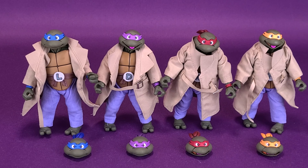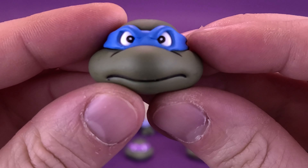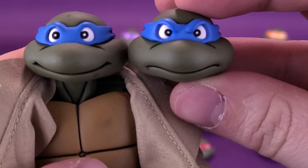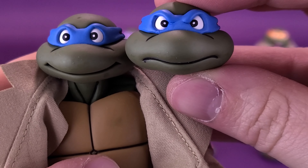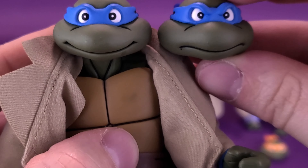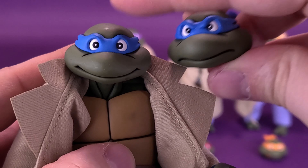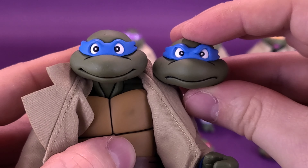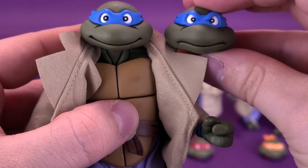Another cool feature of the Turtles in Disguise set is not only the trench coats and pants, but also the swappable heads — and each one of those heads also has swappable lower mounts. For example, Leonardo's alternate head sculpt is definitely a more angry-looking Leo. Instead of a smile, he has a frown. You can change out these faces — take the eyes and move them, take the mouth and swap it — to get a completely different look.